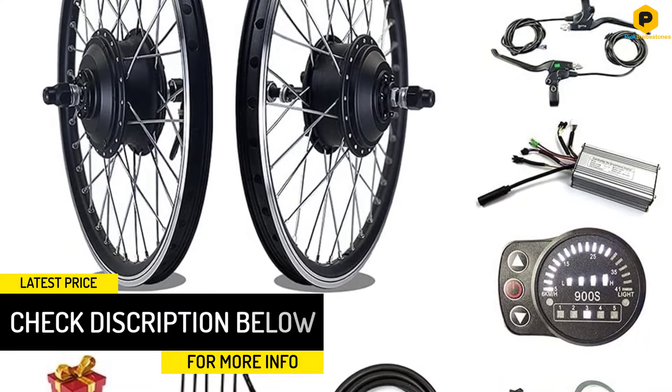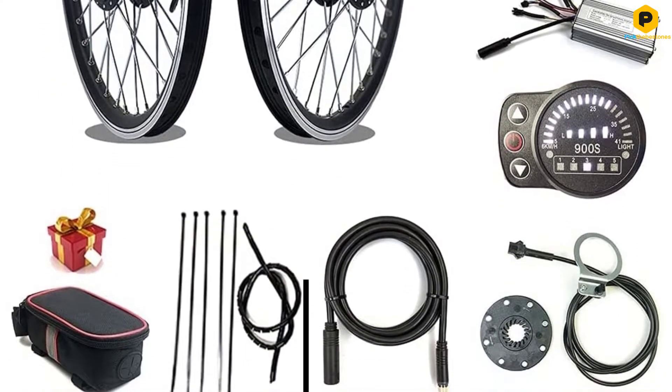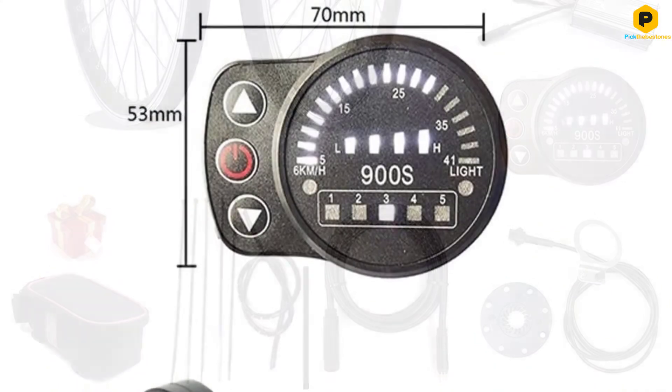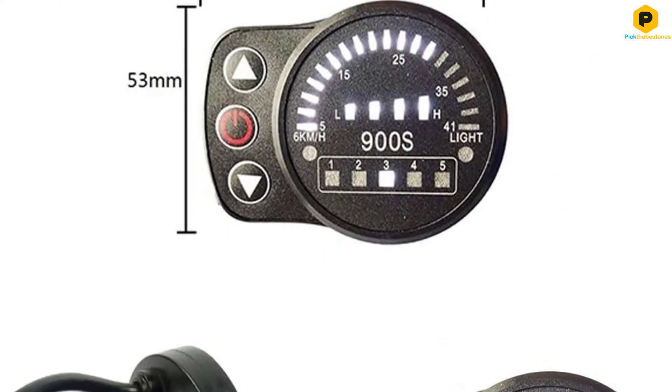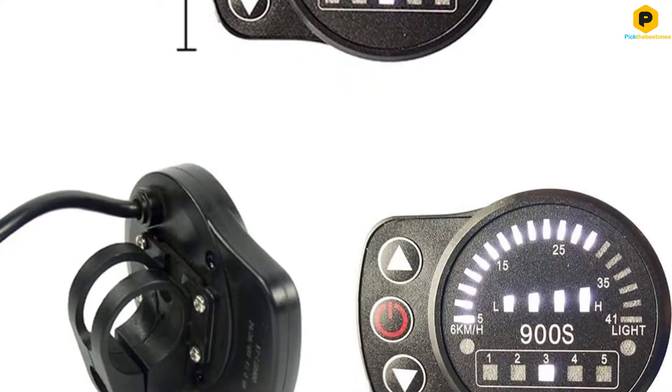As with many others on our list, this kit doesn't come with a battery included and it must be purchased separately. The included LED display is bright but fairly basic. It lacks some metrics that many other digital kit displays will have.